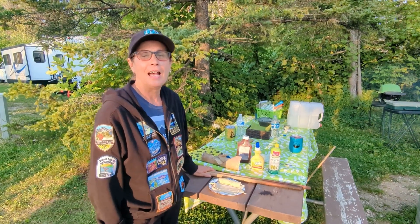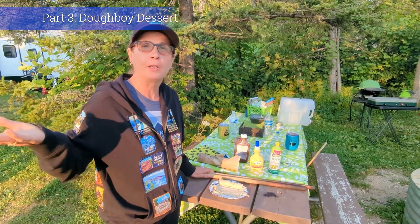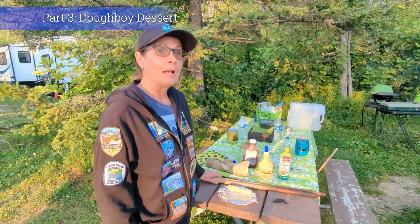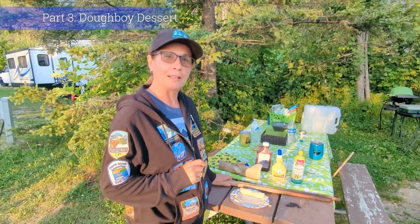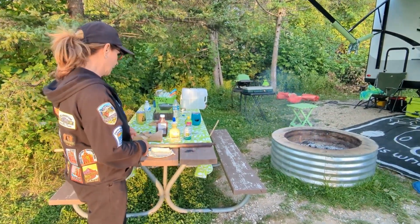Hi, I'm Kathy and my husband and I are camping on the shores of the beautiful Lake Charlevoix up here in northern Michigan. I'm going to show you how to cook a fast, easy, and fun little treat to cook on the campfire. This is great for children to make themselves.